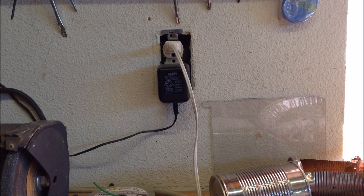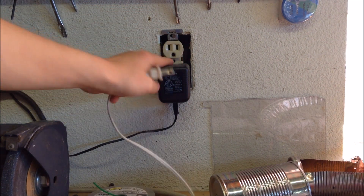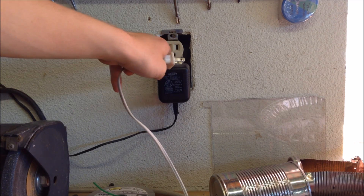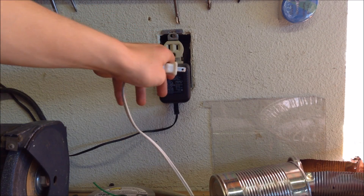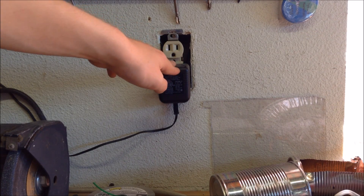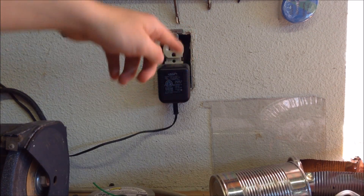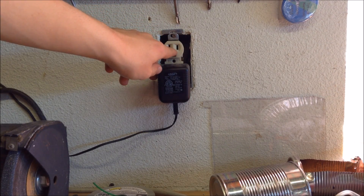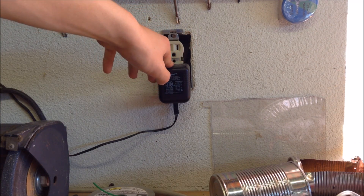Why do we need an isolation transformer? In most normal wall outlets, there are two prongs. The large prong is neutral, and the little prong is live. The problem with this is if you're doing a project that requires plain AC coming straight from the wall, and you touch a piece of metal that's referenced to live, and you're referenced to ground just by standing on the ground, then this could potentially shock you.